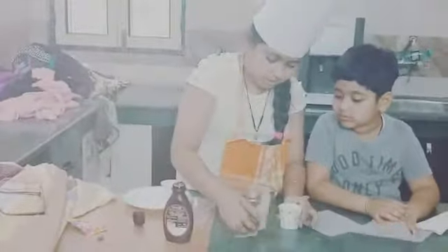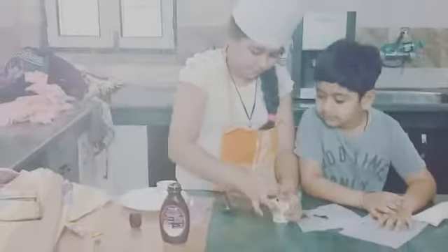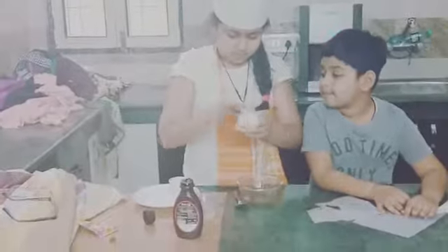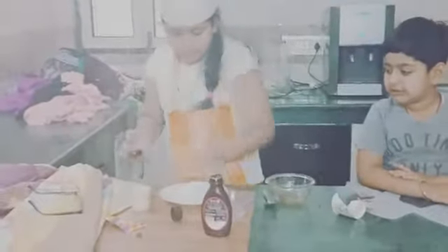First take out the dough and put some Hershey's in it for more yummy flavor. Now let's put the dough back, press it, tear the cup, and make a beautiful shape — just like this. Put it on the plate.